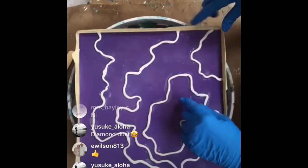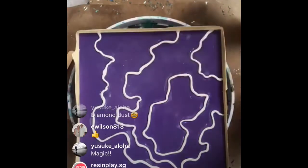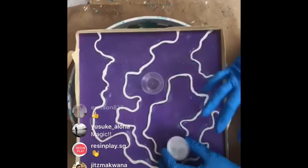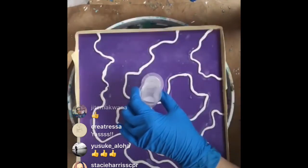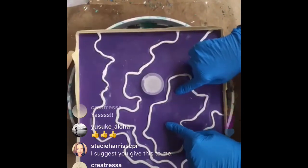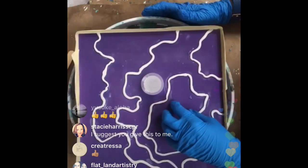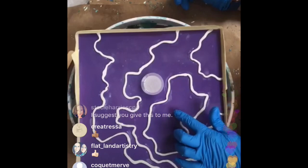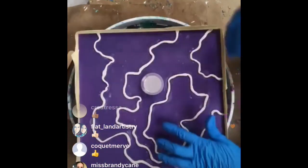You know how I am - I usually start in the middle and work my way around. Give me a thumbs up if you want to help co-create this geode today. In the middle, I usually go either dark or light, but it doesn't matter too much because that's where I'll put a lot of crystals and sparkle.